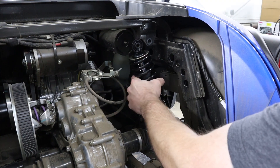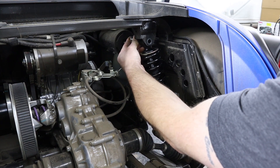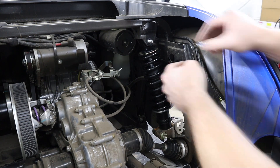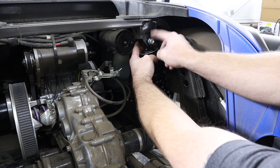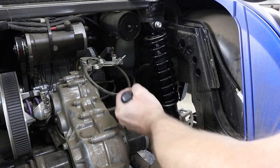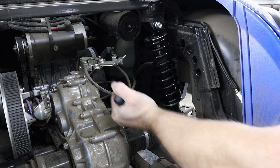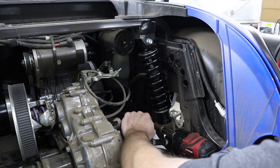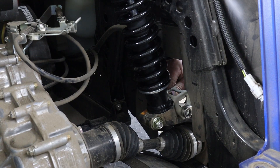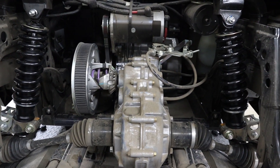To make installing our new shocks easier, I like to install the top shock mounting bolt first and then slide the bottom shock mount up into place. You can use a pry bar to gently pry open the bottom shock mount to make it easier to slide onto our new shock. Then go ahead and tighten down the top and bottom shock mounts, reinstall the bolt and nut on your brake line bracket, and repeat this process on the other side.